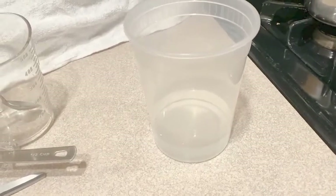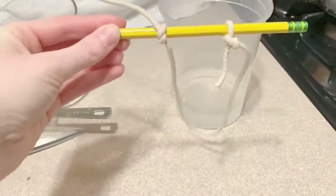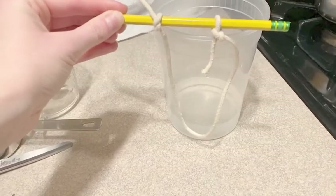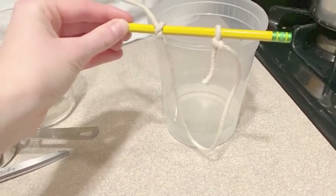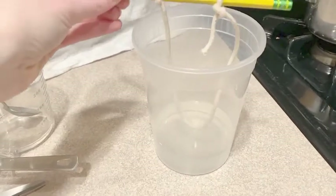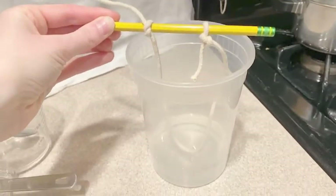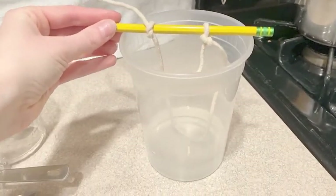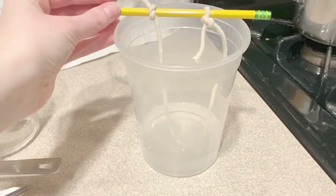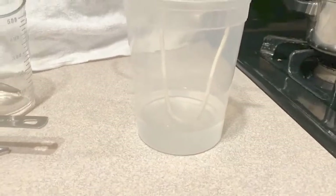After you have all of your water in your clear container, tie your string around your pencil or popsicle stick. Make sure the string doesn't hit the bottom of the container — it should just reach the top of the water. Also make sure it doesn't hit the sides of the container, because that'll make the crystals grow a little funky. Dip it into the water and adjust it so it's not touching the sides.